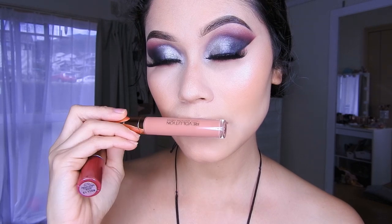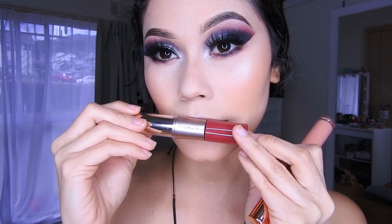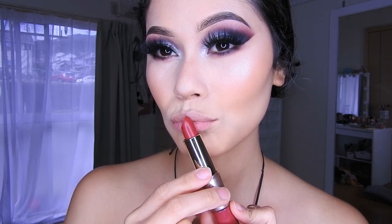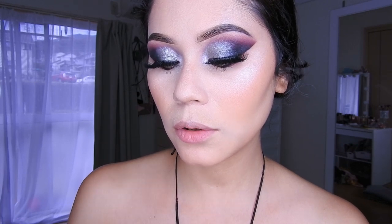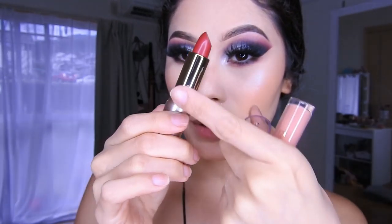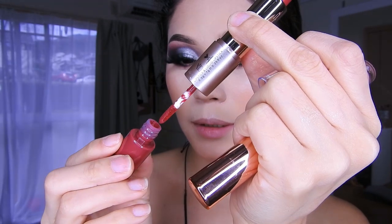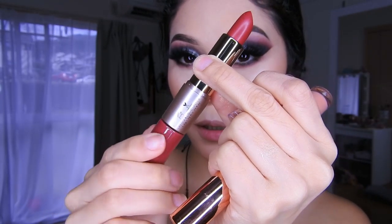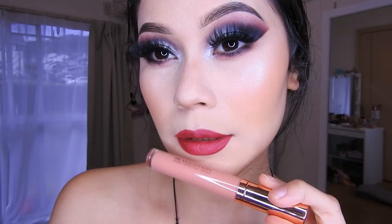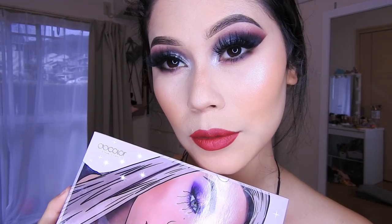Y bueno, pues así ya quedaría el maquillaje. Pensando ponerme este labial de Revolución o este de aquí de Otsuo que es un rojo, un rojo guinda bien oscuro. Tiene una parte mate. Está súper bonito y aparte huele rico. Así se miraría con el labial rojito, yo creo que se mira muy bien. Aquí muchitas, este sería otro look con la paleta de Paola, espero que les haya gustado, a mí sí me encantó.